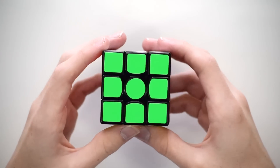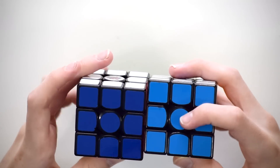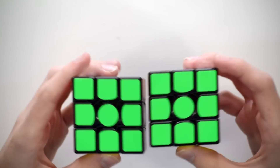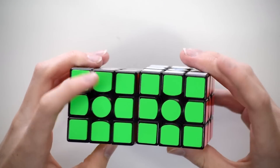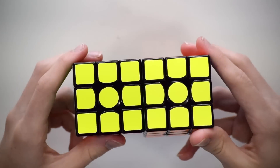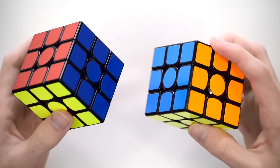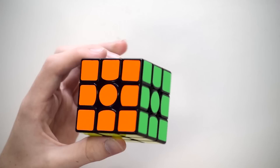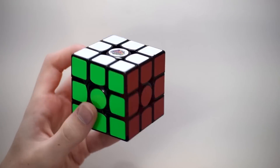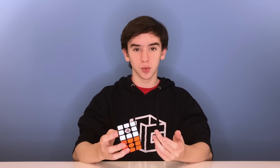It does come stickered with a different sticker scheme than the GAN Air SM. That came with a light blue; this comes with deep blue. That came with fluoro orange; this came with fluoro bright orange. They both came with the same fluoro green. This came with red instead of fluoro red, and the same yellow and the same white. So basically they went back to a color scheme they've used on some previous GAN 356 puzzles. I do really like the shades on this puzzle, and the stickers have been holding up pretty well.